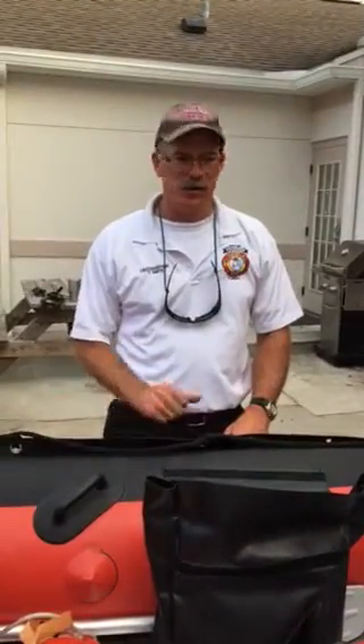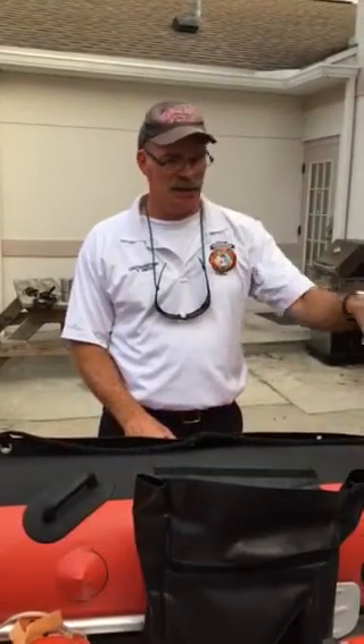Hey, Tim Smith with Claremont Fire. This will be the second video on our rescue Zodiac style boat. I want to cover the outboard that we have on the back of it — kind of a general overview and starting procedures.